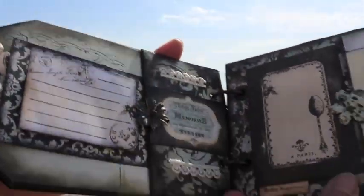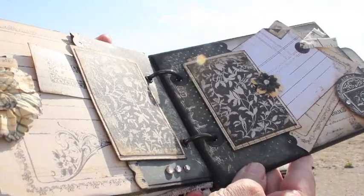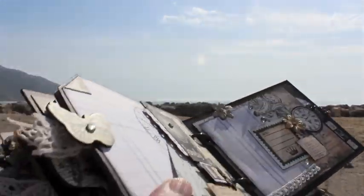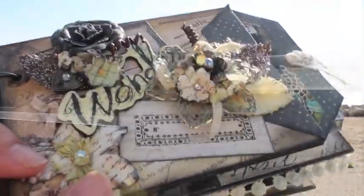I'm going to do a really quick sneak peek on it because I'm going to be doing a uStream class live with Prima tomorrow night, February 21st, and it starts at 5. It's only an hour. I'm going to be showing you how to put this super cute little mini together, so I hope you guys can join in and ask me some questions. Let's play, ladies!